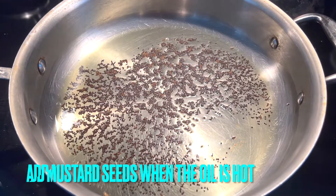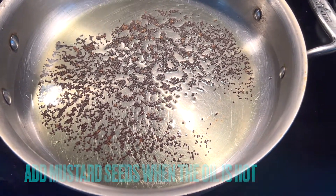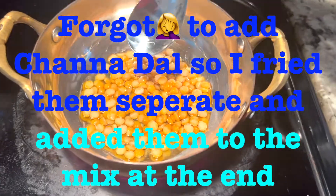You just have to take a little oil. Once it's hot, put in mustard seeds and channa dal. I forgot to add the channa dal during filming, so I fried it separately and added it later.